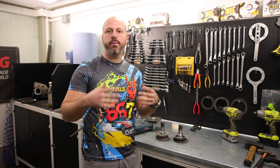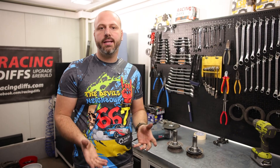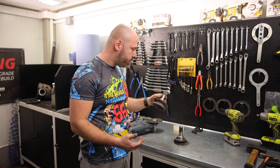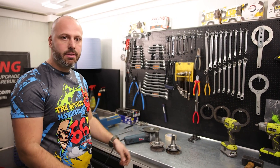Hi guys, welcome to another video where we showcase how to cut flanges for installation of an LSD conversion kit. Many of you complained about not having access to the lathe machine. Today I'm going to show you that you can do that in your home using only a hand grinder and some tape. So let's begin the procedure.